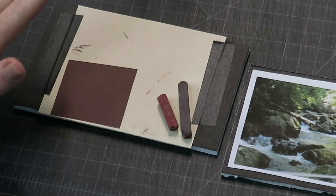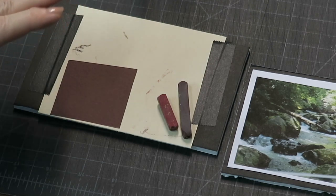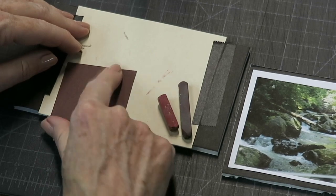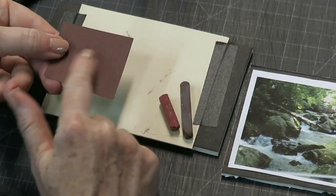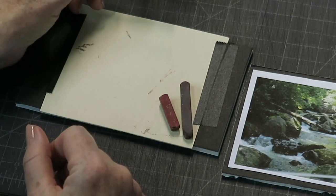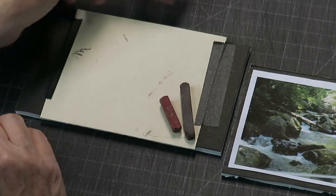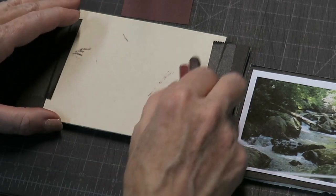If you tend to be very heavy-handed, Canson might not be your friend, but it will teach you to have a lighter touch. Canson has a bumpy side and a smooth side — I'm going to be working on the smooth side. Now, if you don't have Canson paper or really dislike it, you can tone your own sanded paper. I want to show you how you can quickly do that.